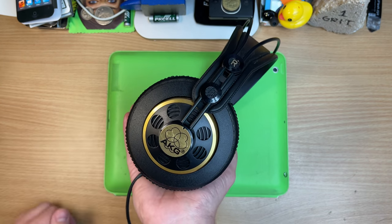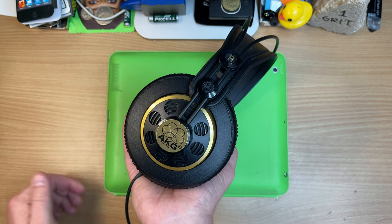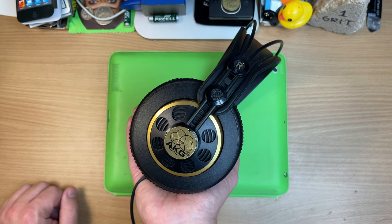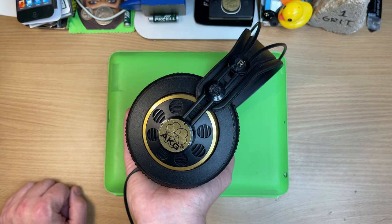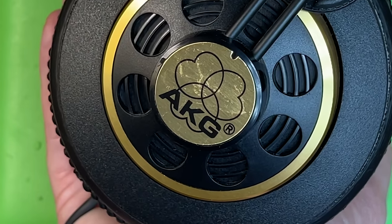AKG's dead, guys. All their engineers are gone — they're all Austrian Audio now. Samsung just uses the AKG brand and slaps it on stuff to make it seem high rent, like the Samsung beans. And, would you know, they're not good either. Poor AKG.